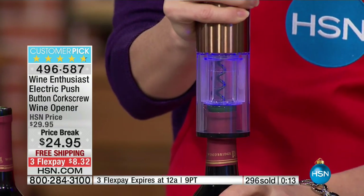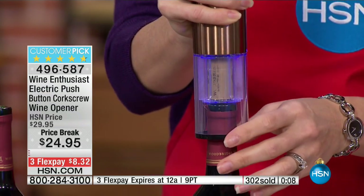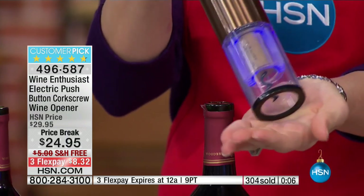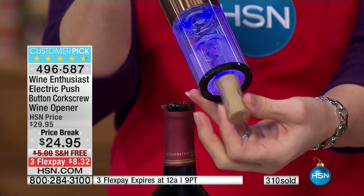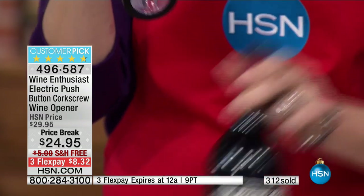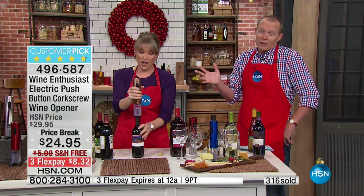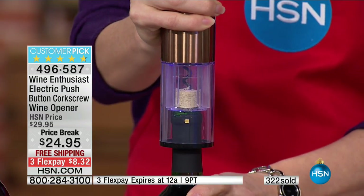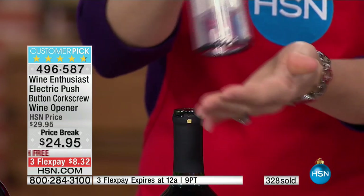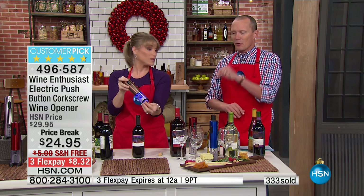I love it in place of a bottle of wine. Any time I go to a friend or family member's house, I find myself bringing a bottle of wine, but how many bottles of wine can you bring to the same person? Now you bring the wine opener — it fits every bottle they ever want and will last a lot longer. A bottle of wine is a lovely gift, but at the end of the night the bottle's going in recycling and the wine's gone. This is a gift that keeps on giving, over and over again.